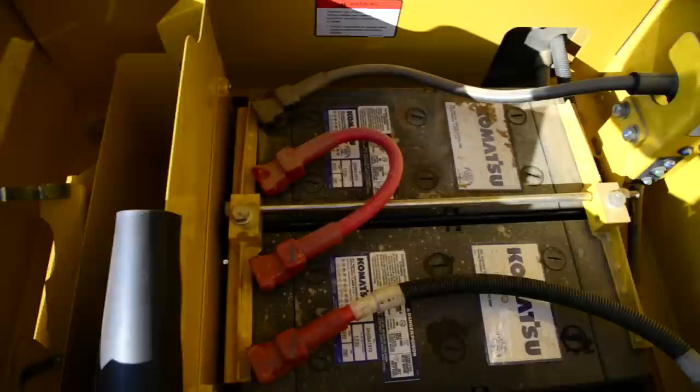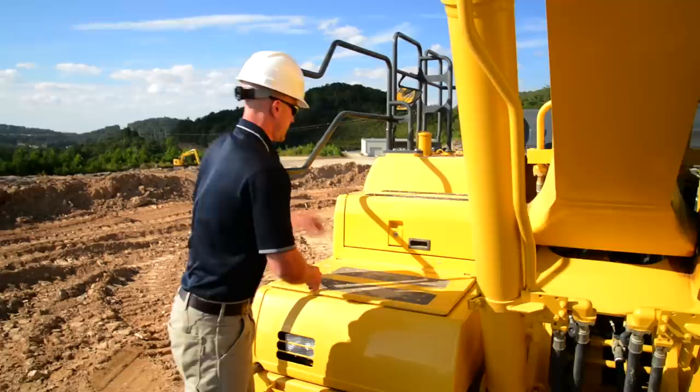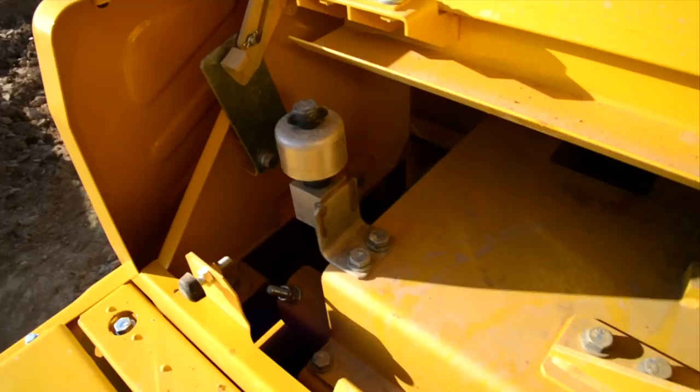As we work our way to the very top of the machine, we've got a few checks we can do on our way there. The first stop, you've got the location of your batteries and your main battery disconnect switch. What you want to do is take a look at the battery connections and just make sure that they're looking okay and that there's no signs of excessive corrosion. The next stop is the location of the DEF tank, which you can tell by the blue cap.